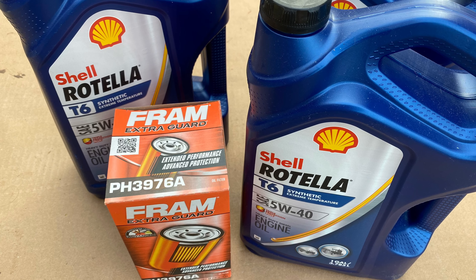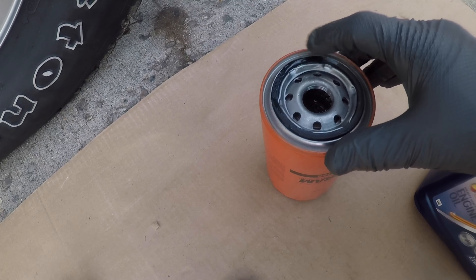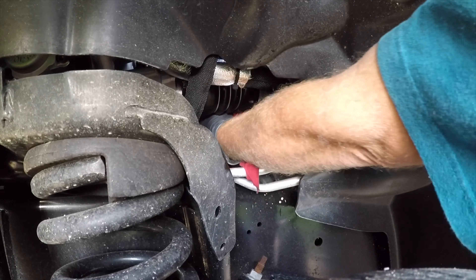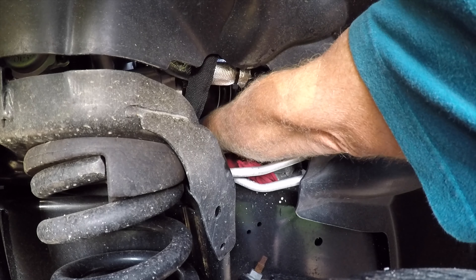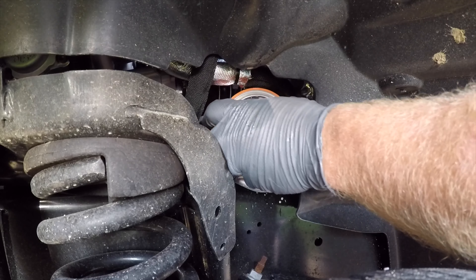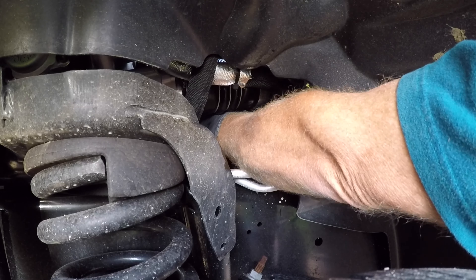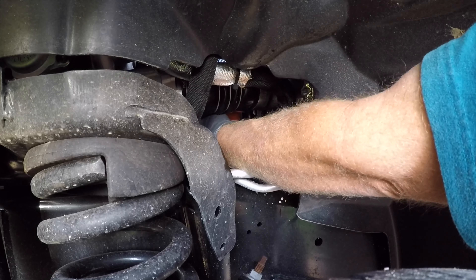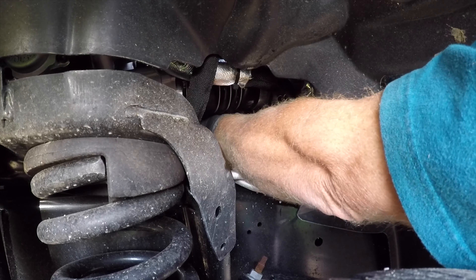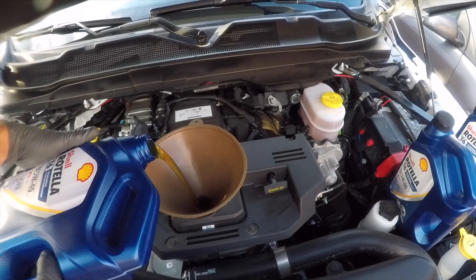I'm going to be using a 5W40 synthetic as recommended. I'll take my new filter and put a little clean oil around the O-ring gasket. Before I put the oil filter in, I want to clean off the oil filter area, make sure the old gasket's gone and that it's clean. Then I can slide my new oil filter in and down, line it up with the threads, and screw it in until it's hand tight. And there we have the oil filter installed.